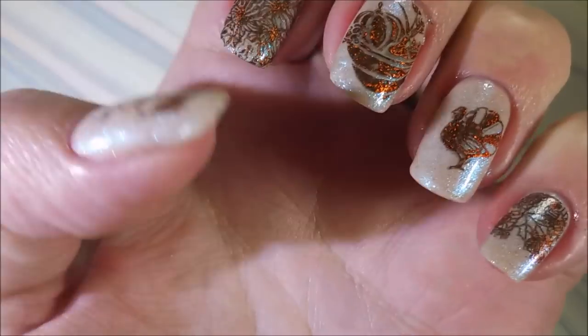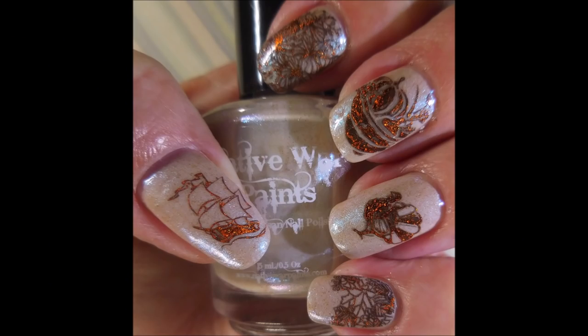There we go — there's my manicure. I hope you enjoyed this one. I hope you have a very happy Thanksgiving. That is it for today. I want to thank you for stopping by and watching. Until next time, be good to yourself. Talk to you soon. Bye-bye.